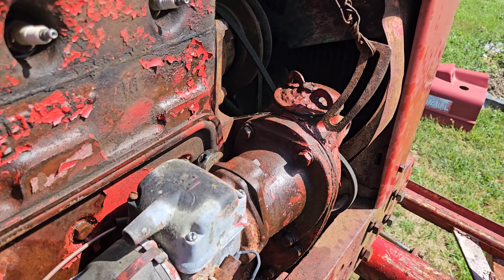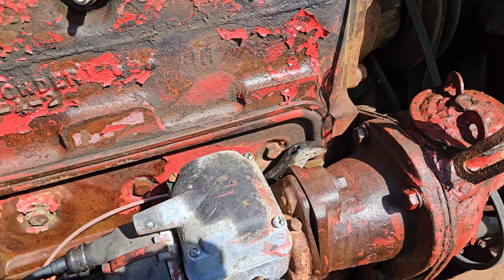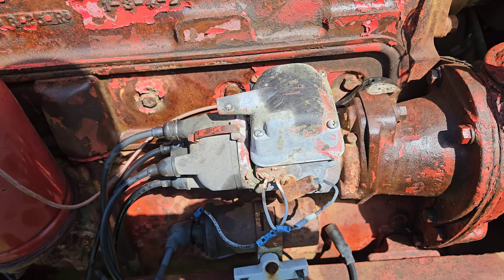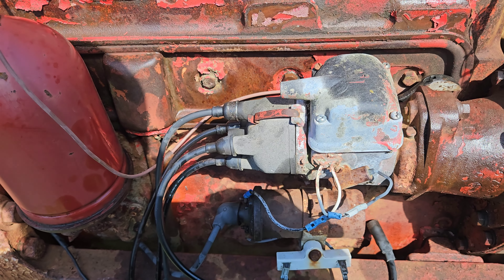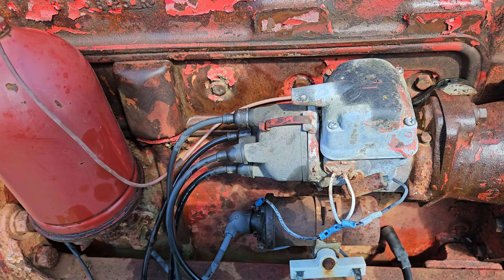We're going to have some fun with this ignition system too, I can tell you that. We'll get to it. This is going to be a fun one to get going again, but we'll do it.